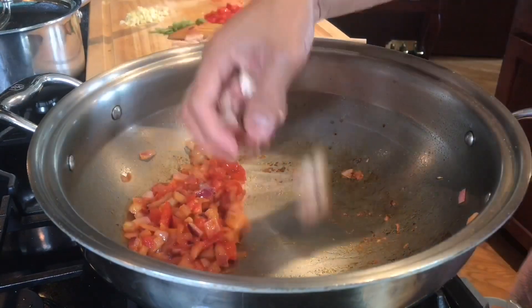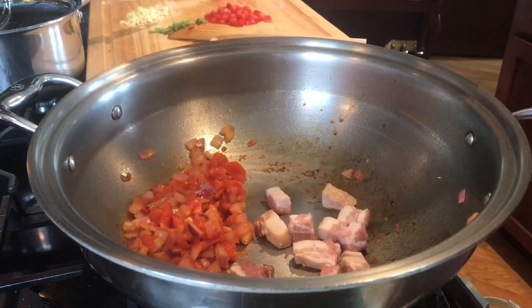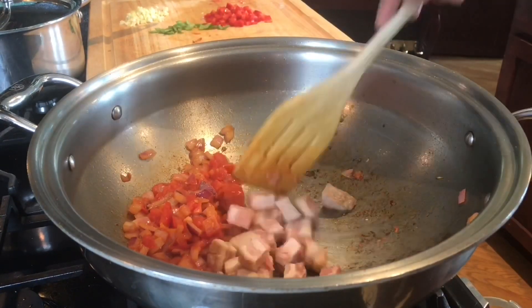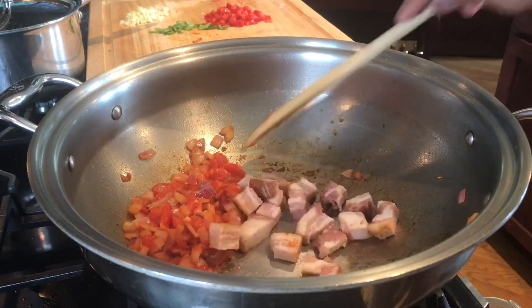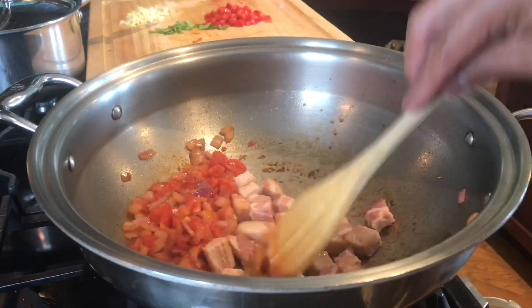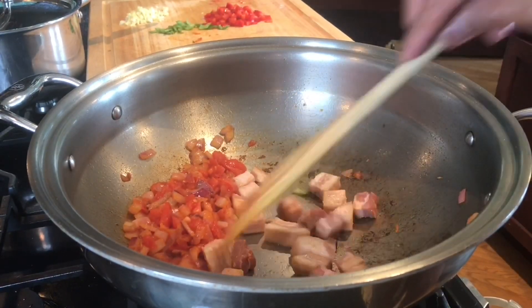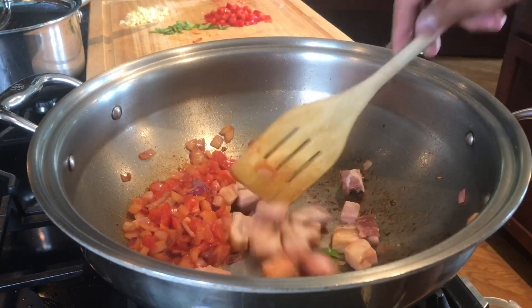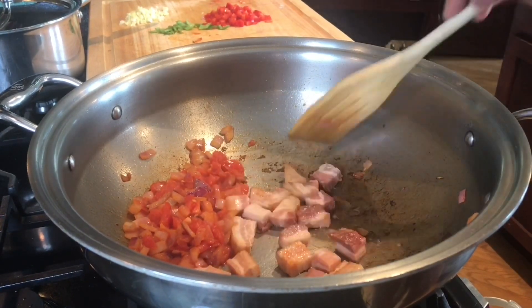I will add my pork belly. Like what I said earlier, these are pre-cooked pork belly. If you are using a completely raw pork belly, you have to brown it first and cook it before you add your aromatics. In this case, my pork belly is already cooked, so we're just going to brown it a little bit before we add the garlic.